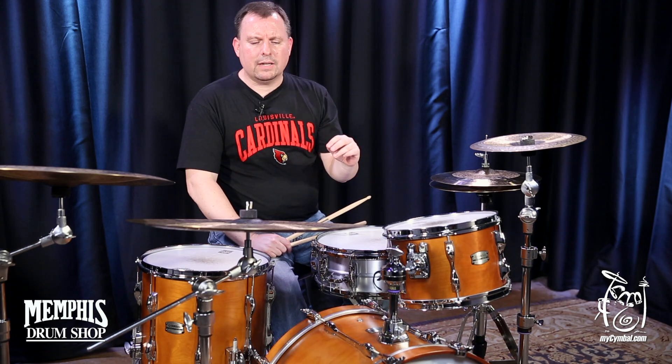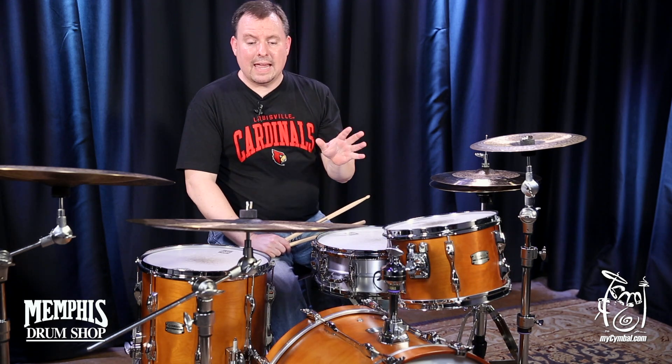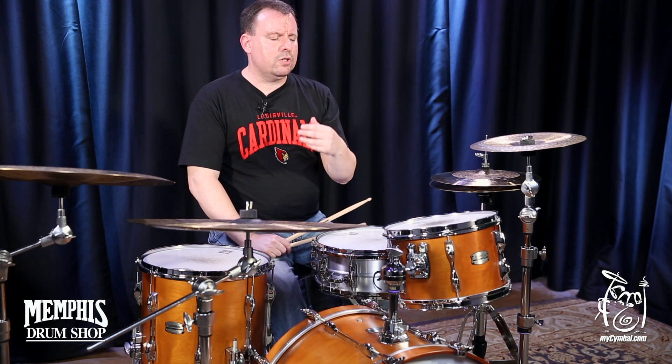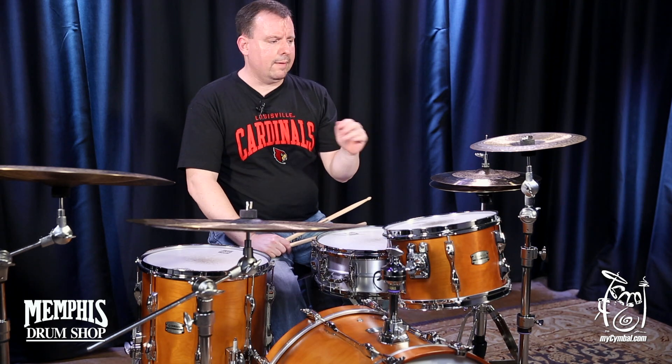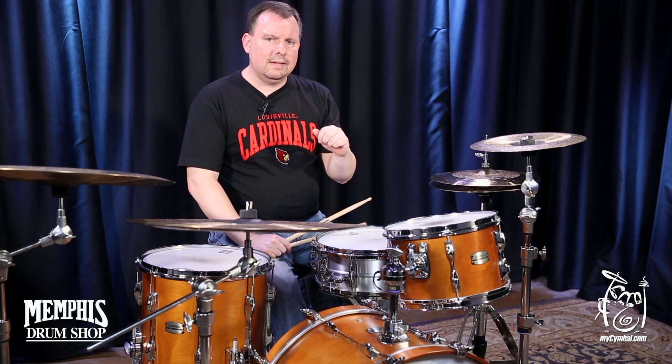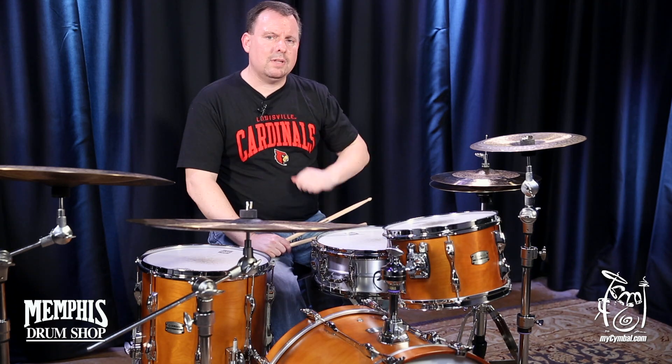So with these in particular, with the grinding and them being hand hammered, you get the low pitch, but also you get them very dry and they speak quickly and get out of the way. This is a neat little cymbal, and if you like it, you can get it at MyCymbal.com.